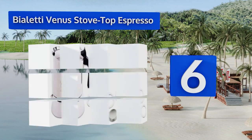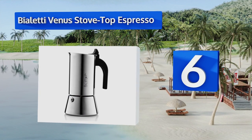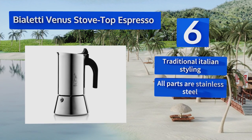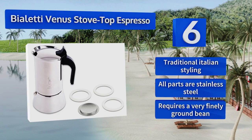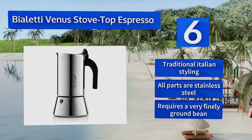Moving up our list to number six: situated comfortably on your range, the Bioletti Venus Stove Top Espresso produces up to six cups of very strong coffee in just under five minutes. It makes for a good gift that any java connoisseur would very much appreciate. It boasts traditional Italian styling and all stainless steel parts; however, it does require a very finely ground bean.